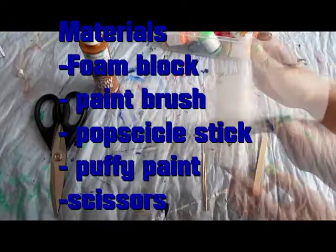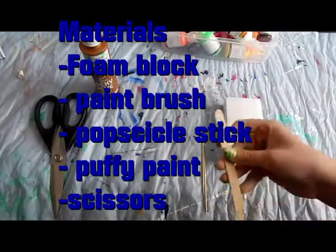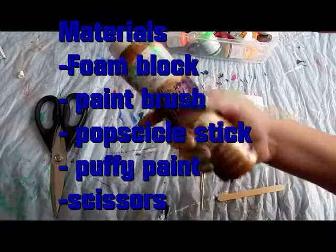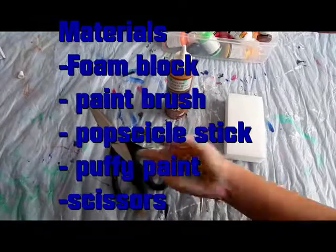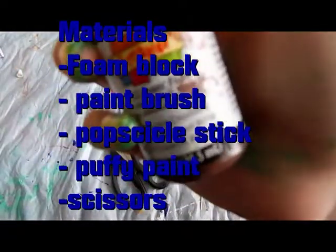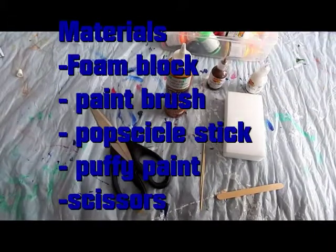To start out, you're going to need a clean white board-like eraser — Mr. Clean Magic Eraser. You're going to need a popsicle stick, anything to smear the paint, and any kind of glue — I use tacky glue. And something to cut the sponge: scissors. For the paint, I suggest using puffy paint. I'm going to be using Scribbles in shiny hot chocolate and shiny white. And that's all you're going to need.